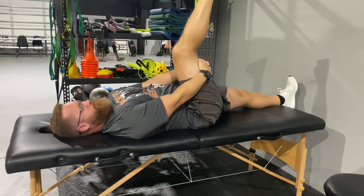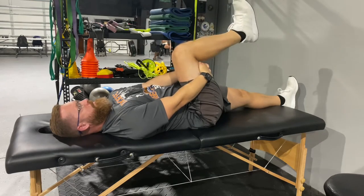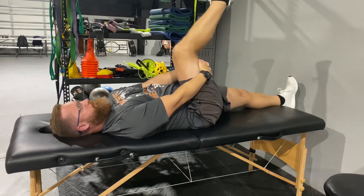Just go slow up and down. You can hold it at the top to get a little longer prolonged stretch.